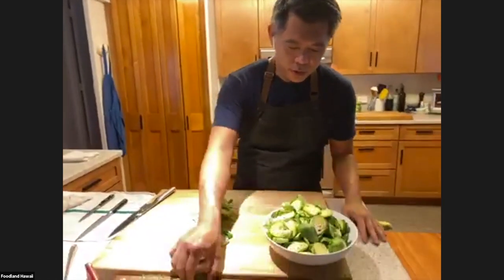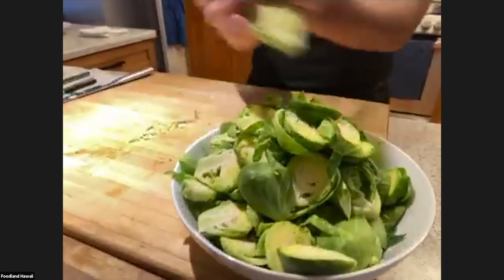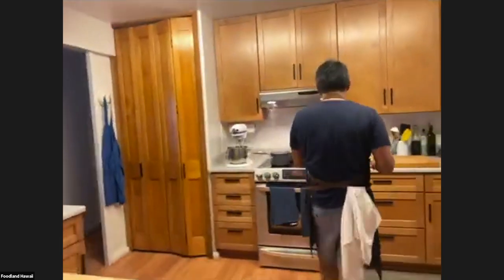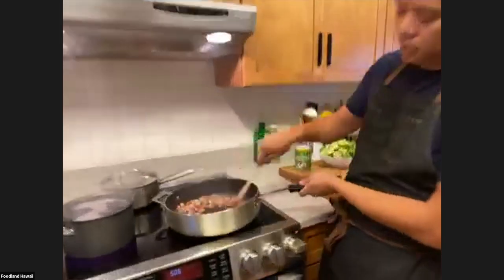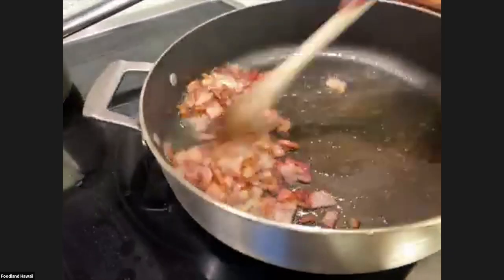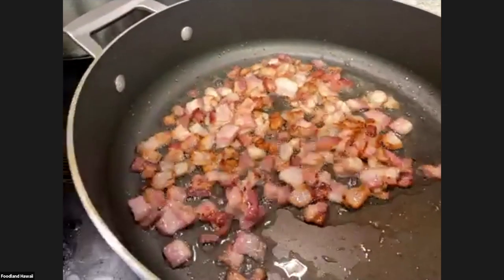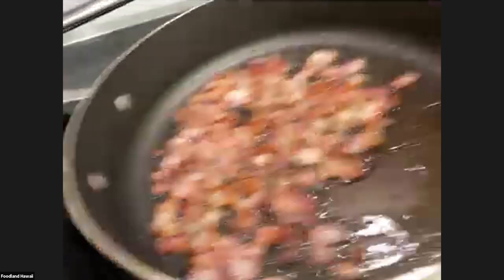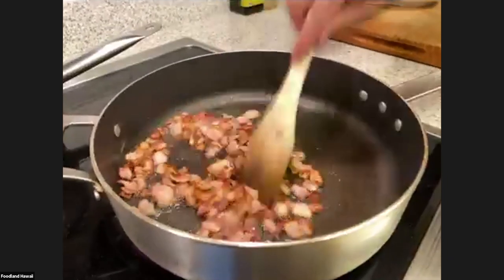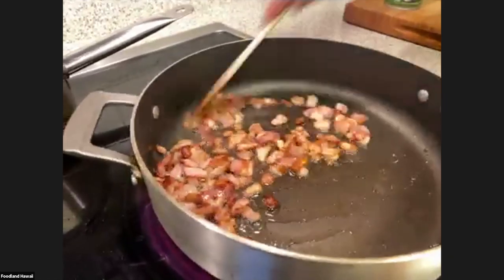Here we have our Brussels sprouts and we're going to go ahead and cook them now. You see all this fat coming out — that's what I'm looking for. I want to cook the bacon a little bit more. Doneness on the bacon is really your call. I want my bacon a little bit crisper, so I'm going to let it cook a little longer. If you like your bacon softer, it would be perfectly fine at this point.